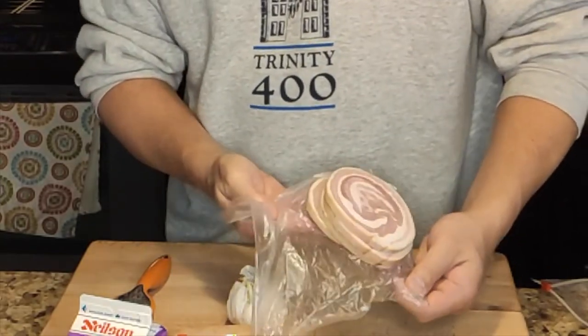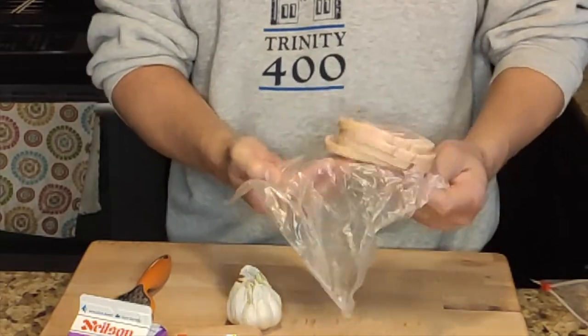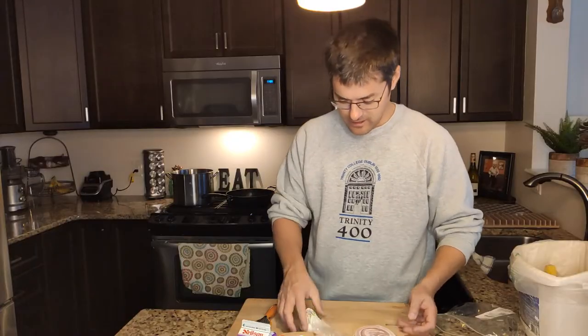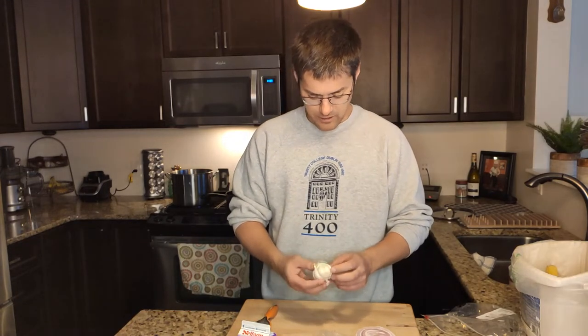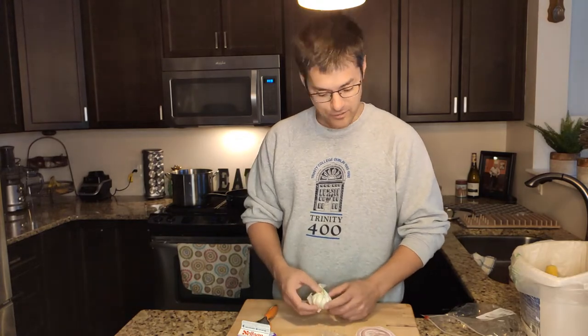The pancetta I got from the butcher is sliced up almost a centimeter thick per slice. I'm going to fry that shortly, and while I'm frying it I like to throw in a few cloves of garlic. This particular bulb is a bit old, but we don't eat the garlic — it's just for flavor. So here we go.